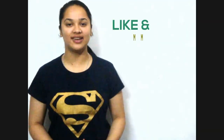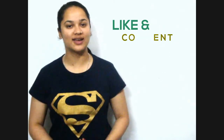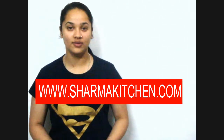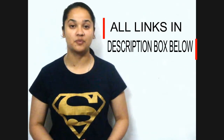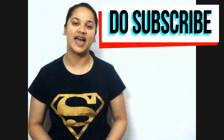Did you like this mouth-watering aloo chaat? Let me know in the comment section below. You can also visit my website www.sharmakitchen.com for a detailed written recipe. You can also like my Facebook page, follow me on Instagram and Twitter — you will get all these links in my description box below. For more amazing recipes, do subscribe to Sharma's Kitchen. Thanks for watching!